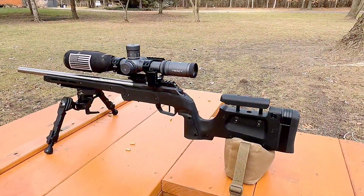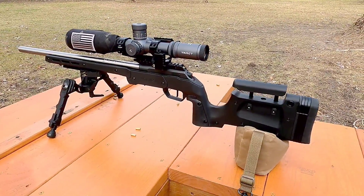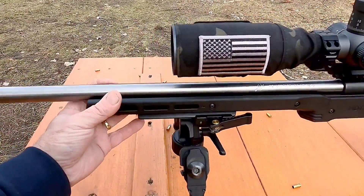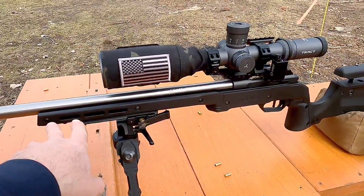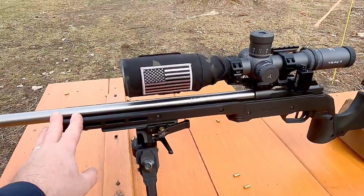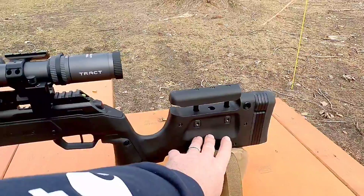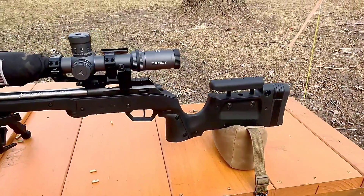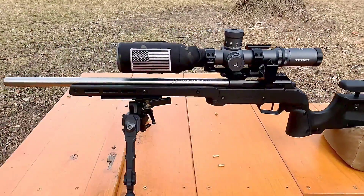Let's talk about the stock. It's made of a very dense polymer — this thing is like bombproof, it's so solid feeling. It's got an aluminum backbone that goes from here all the way down into the grip area, and the rest is pretty much polymer.